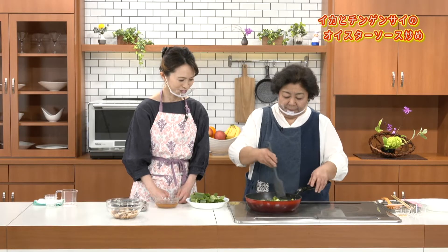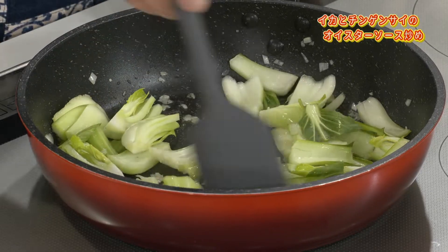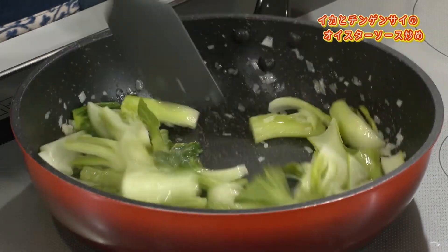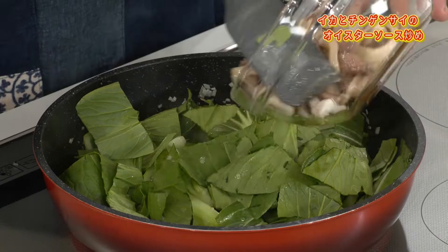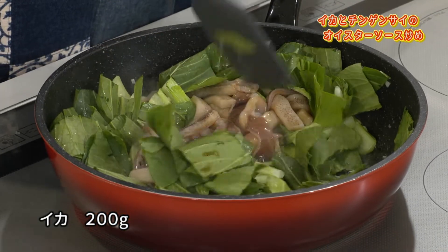ちょっと薄茶色、きつね色ぐらいになったら強火にします。野菜炒めだからもう一気に炒めちゃう。まず芯の方から1分ぐらい強火で。もう一混ぜしたら下味をつけてあるイカを入れていきます。醤油ごと入れていきます。しっかりと味付けですよね。